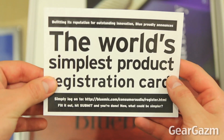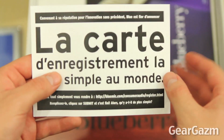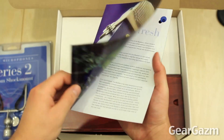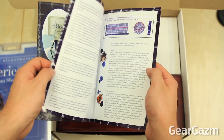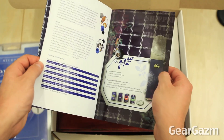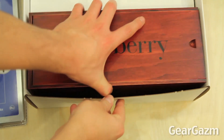Also included is the world's simplest product registration card — simply log on to their website, take care of business, and oh my god it's a foreign language. Next up is the owner's manual which will give you a nice fuzzy warm welcome, it'll cover the frequency, the polar pattern, what applications the mic is good for, and what manual will be complete without Blueberries on the back.